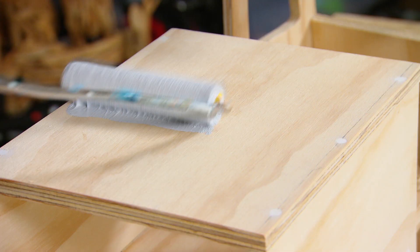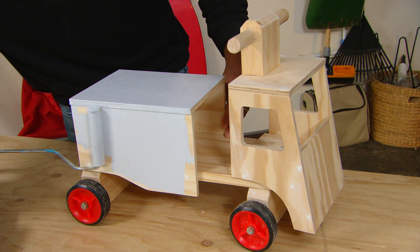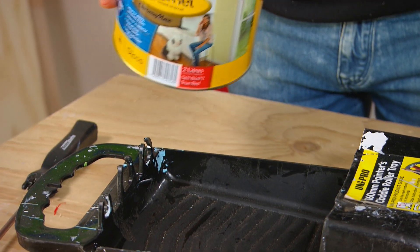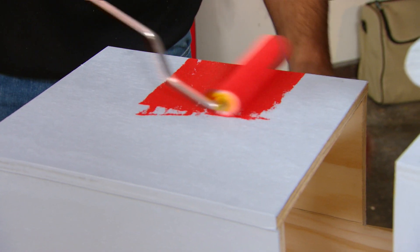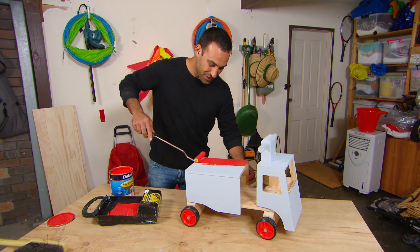Now we're ready for some paint. I'm not painting this fire truck grey — I'm just using a grey undercoat. That way it gets a better cover for the red. And nothing says fire engine better than the colour red.